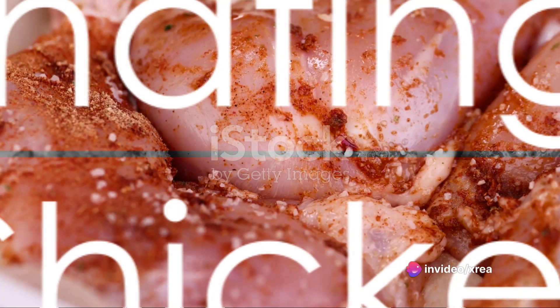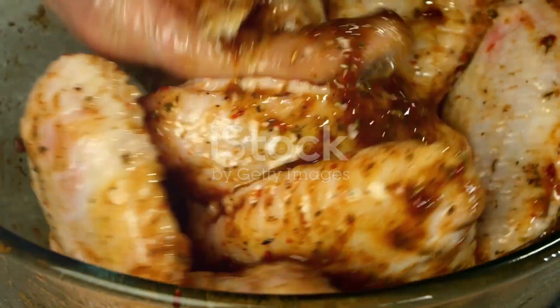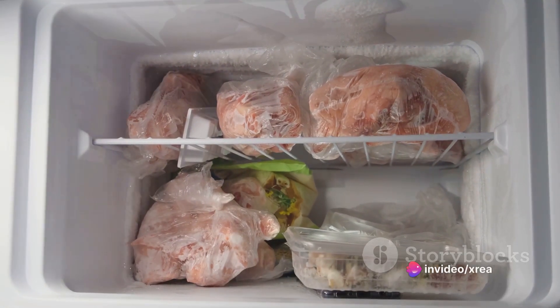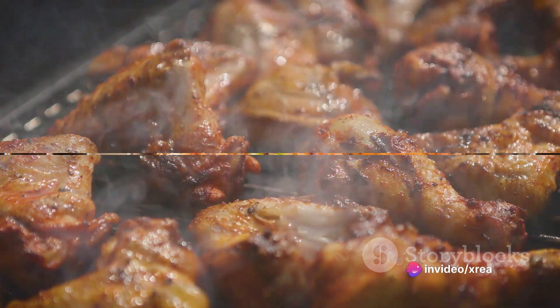Take your chicken breasts and introduce them to this aromatic marinade. Ensure they are fully coated, each piece absorbing the rich flavors. Allow them to marinate for at least 30 minutes. If you can, let them soak overnight in the refrigerator — the longer they marinate, the more intense the flavor they'll develop.